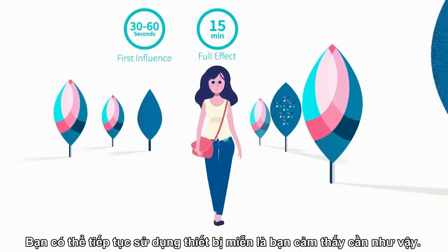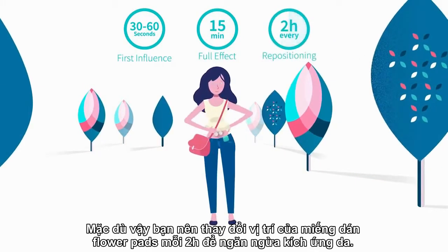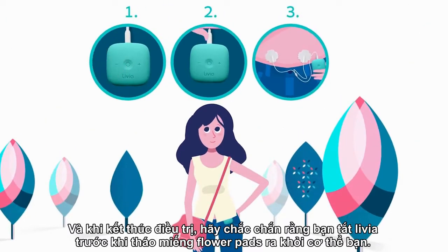You may keep the treatment going as long as you feel like, though you should change the position of your flower pads every two hours to prevent skin irritation. At the end of the treatment, make sure you turn off your Livia before removing the flower pads from your body.